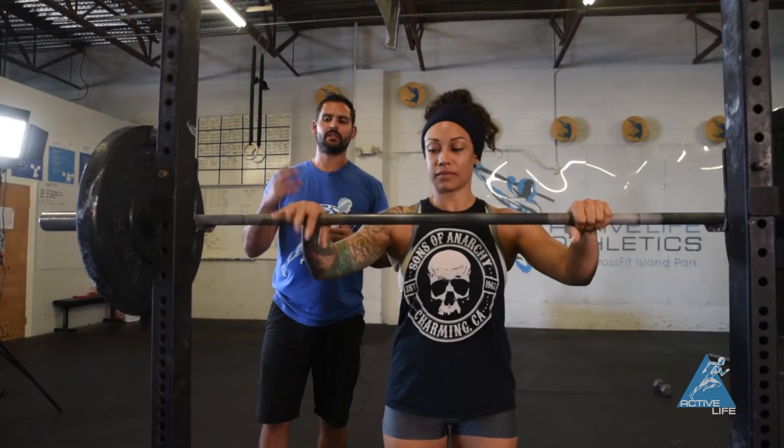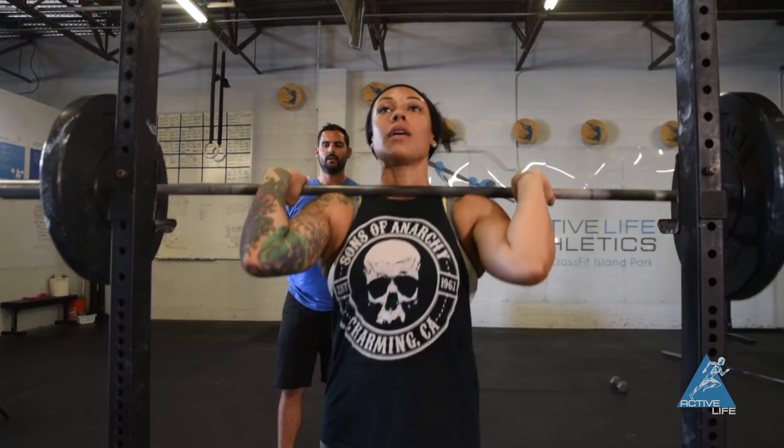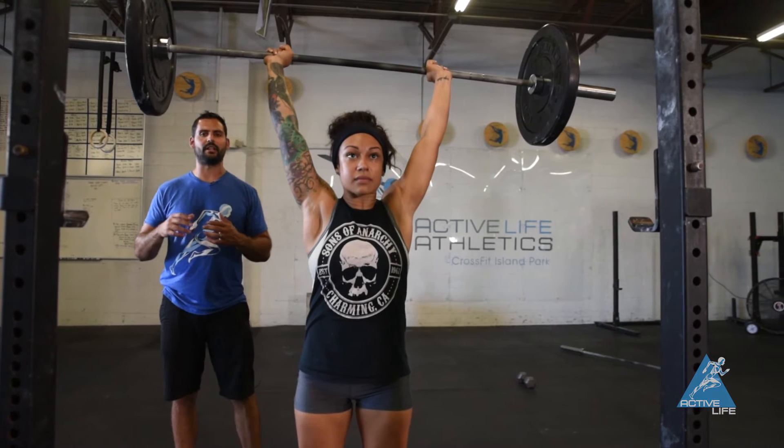This is an overhead hold. What you're gonna do, you're gonna unrack the barbell. You're going to get it up over your head however you like. You can strict press, shoulder press, jerk — doesn't matter, you're gonna get it up.